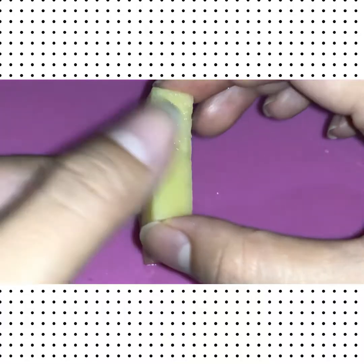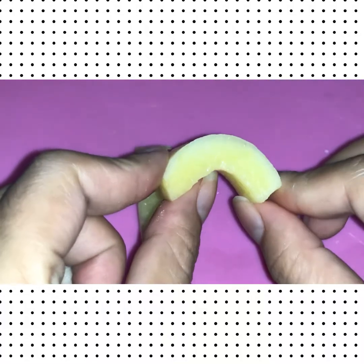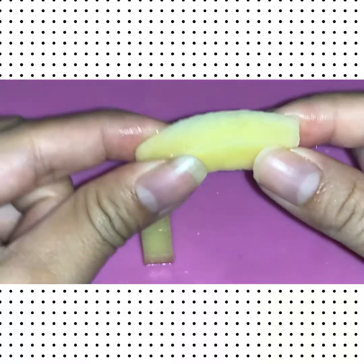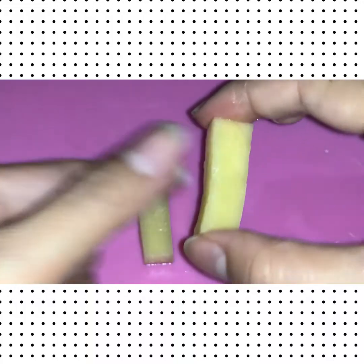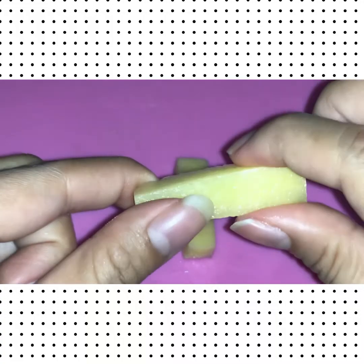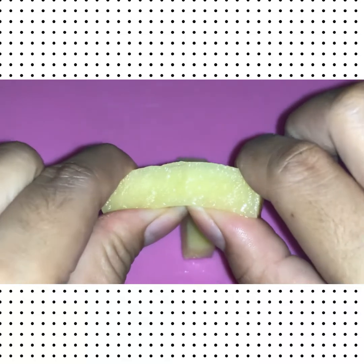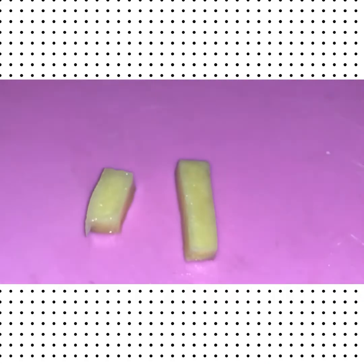The last step: we need to observe which strip is firmer and which is softer. Start with the strip from the salt solution — is it firmer or softer? Write down the result. Then check the strip from the plain water — is it firmer or softer? Write down the data in your experiment table. Thank you, guys — that's all for our experiment today, bye bye!